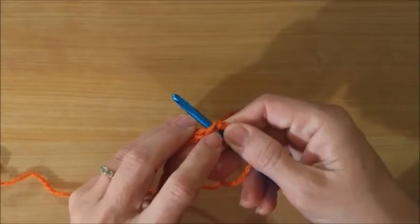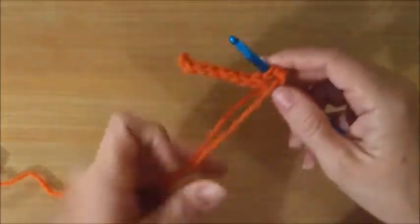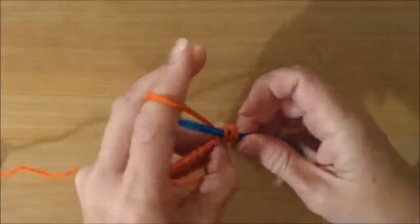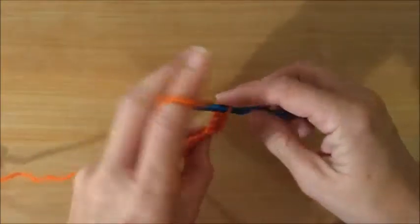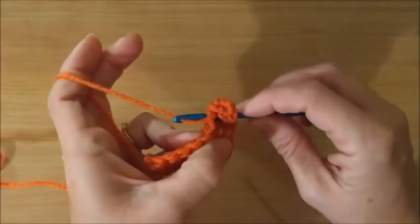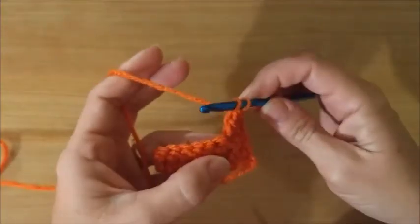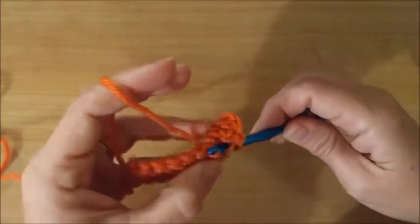These two loops are like little V's on top — those are always the ones that you go into. Yarn over, pull through the two loops, yarn over, pull through two, yarn over, pull through two, then yarn over and go into the next two loops. Yarn over through two, yarn over through two, yarn over through two.